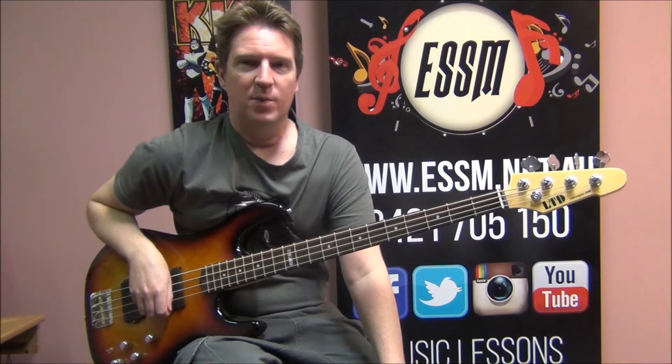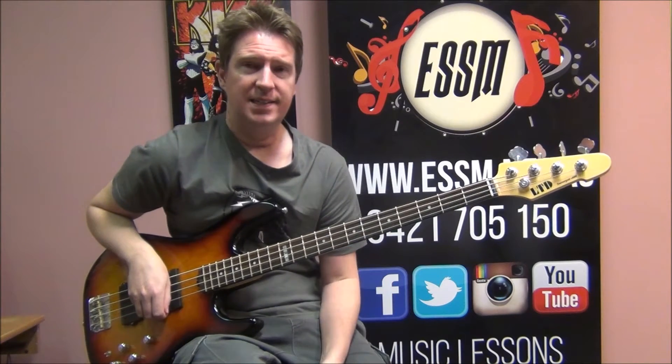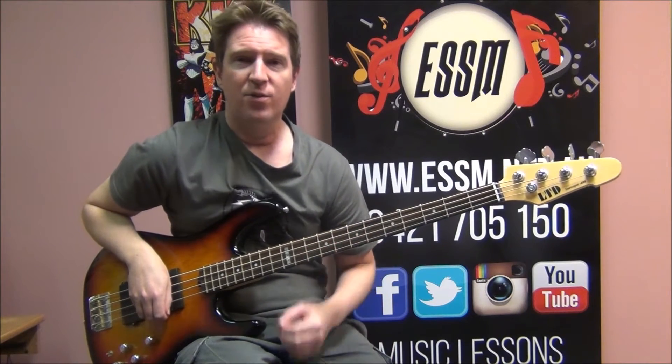Hello, my name's Reece from the Eastern Suburbs School of Music. Today I'm teaching you how to play One Step Ahead by Split Ends on the bass guitar. We've got three things to learn: a verse, a pre-chorus, and a chorus. Here's how the verse goes.